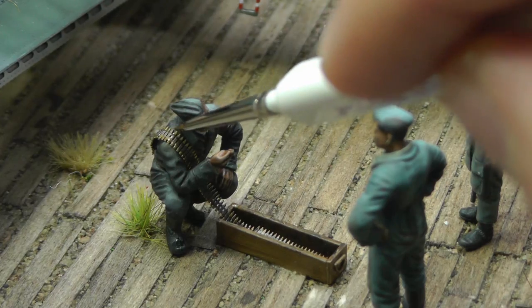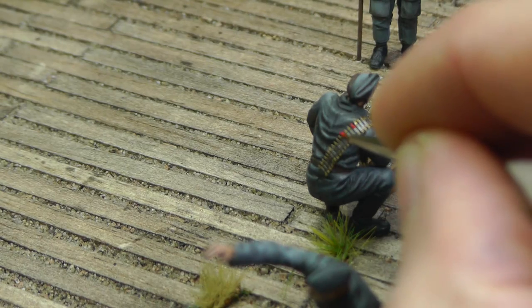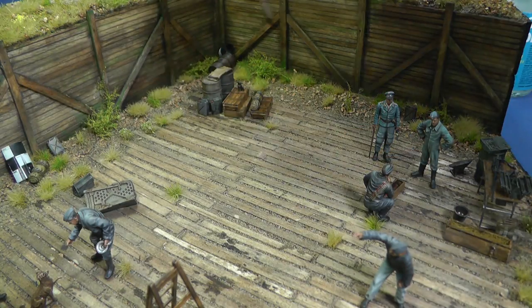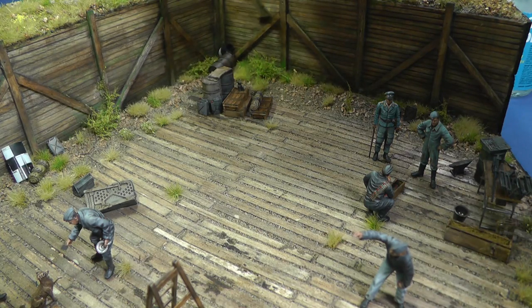I paint some ammunition with red color — it can be tracer ammunition, high explosive, or stealth if you are a War Thunder fanboy. The wood is still uniform therefore I paint more shading with oil paint. I apply dry pigment between the wooden planks and clean the wood with isopropyl alcohol.